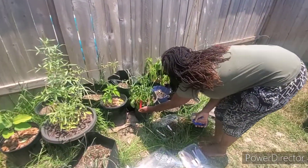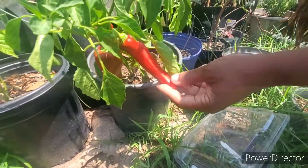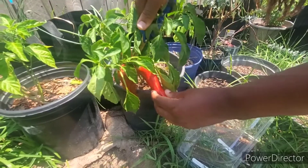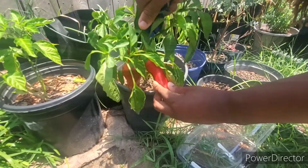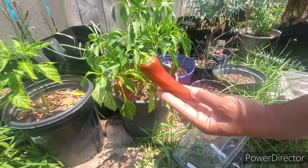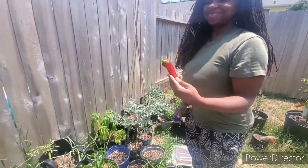Peace and blessings family. It's harvest time. Here I am harvesting my Carmen peppers. They are beautiful and delicious. Check out how beautiful this pepper is. So excited to start harvesting some things out of my garden.